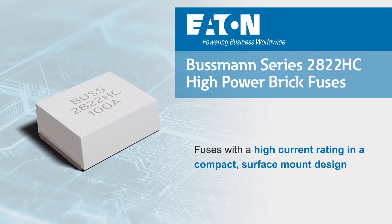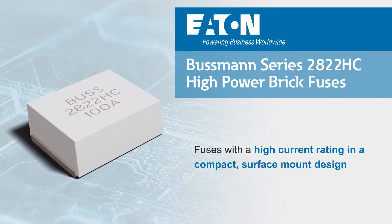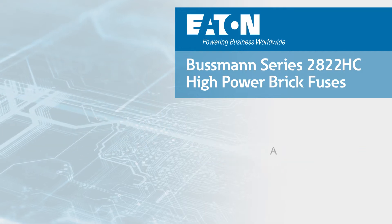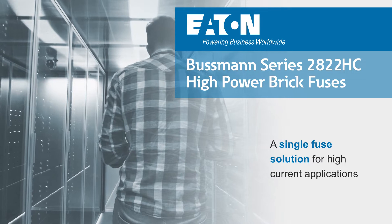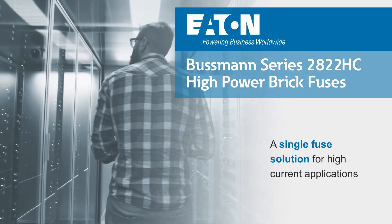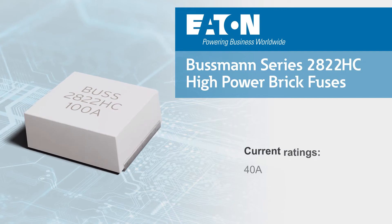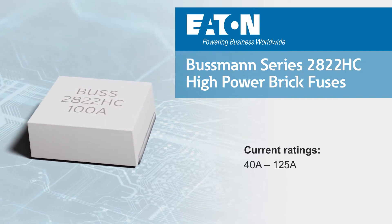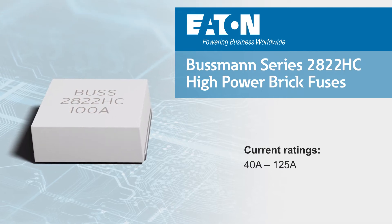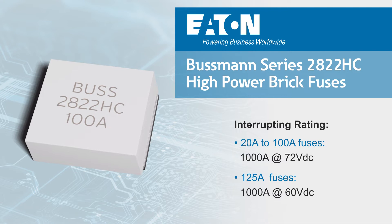Eaton Bussman Series 2822HC high-power brick fuses provide a high current rating in a compact surface mount design that allows for a single fuse solution in high current applications that would otherwise utilize larger, oversized fuses, or multiple fuses in parallel to meet the current requirements. Eaton Bussman Series 2822HC fuses are available with current ratings from 40 to 125 amps, with a 1000 amp interrupting rating at the rated voltage.